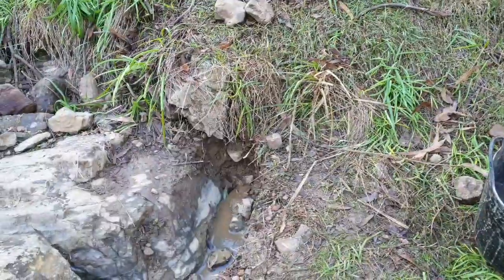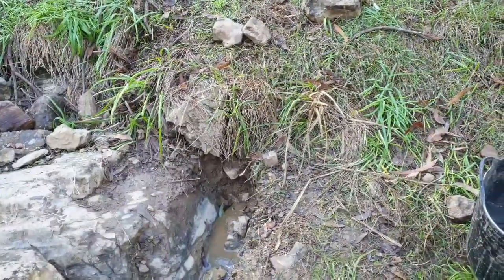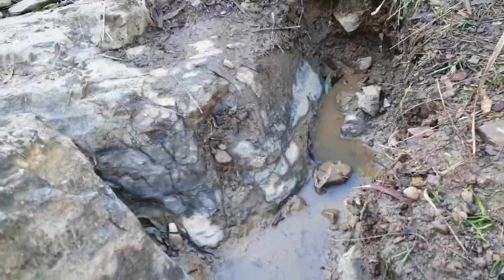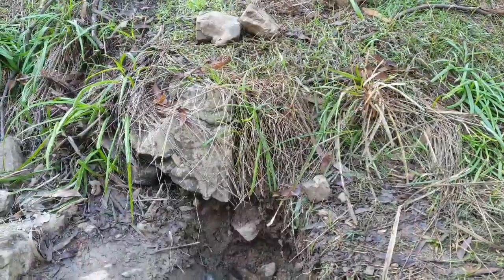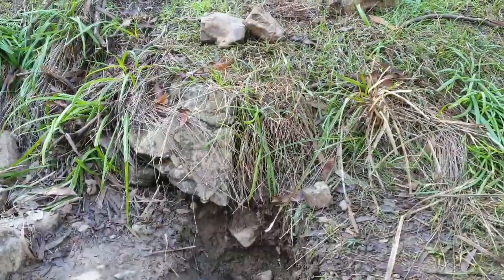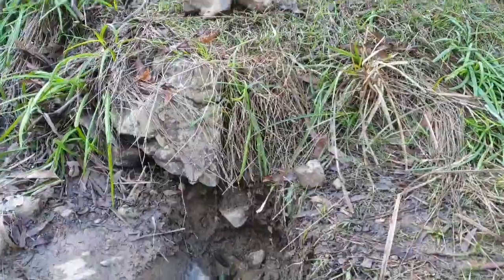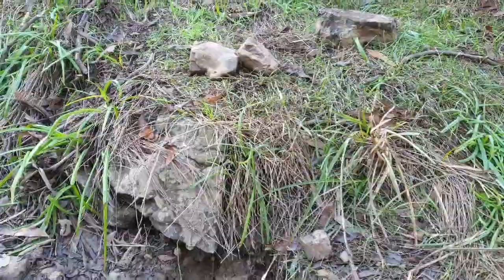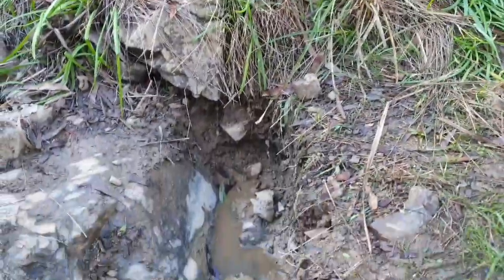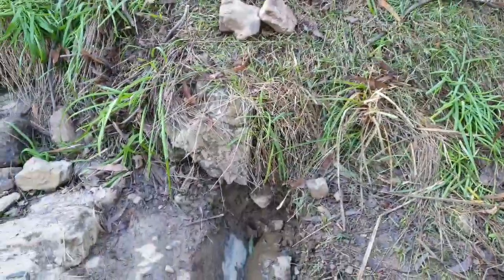Down at the creek again today, got a few hours to have a bit of a play. This is where I was working last time, so I'll plan on continuing along just there. Going to take out that bit there — I think that rock's just sitting on top of the bedrock, so I'll take that out and see if we can get some color, following it into that bank which is the inside bend.